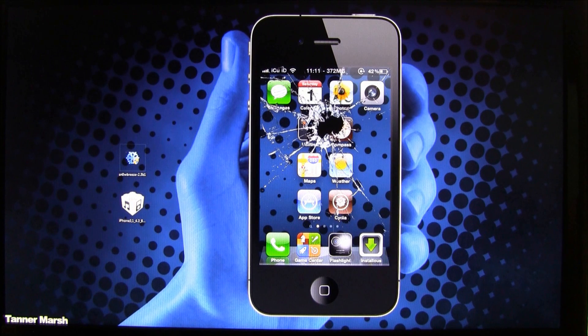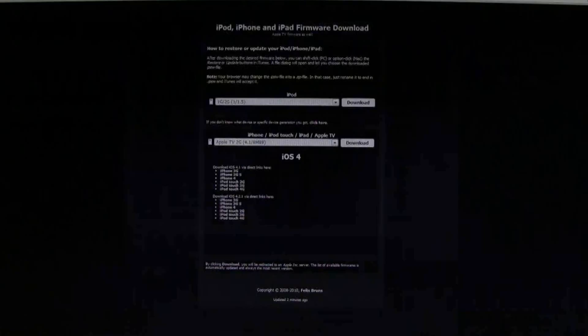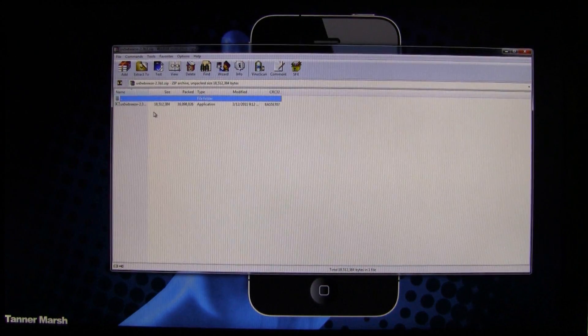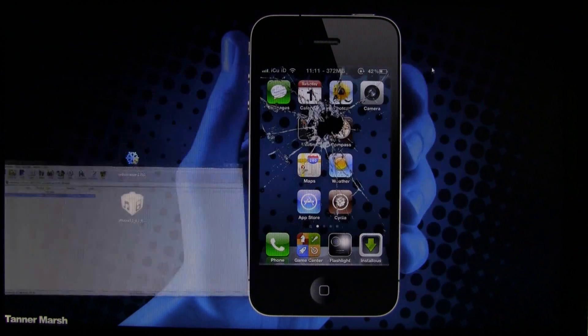I'm going to show you guys how to do it. You're going to have to follow the link down below in the more info to get the download links and all of the written instructions. What you're going to have to download is the latest version of iTunes, this version of Sn0wbreeze, and your firmware. To download your firmware, just select which one you want and hit download. Once you have the Sn0wbreeze zip file, open it up and drag it to the desktop. If you are on Windows and don't have something to unzip it with, just download WinRAR — again available via the link below.